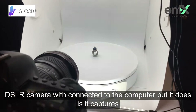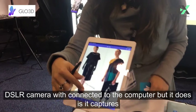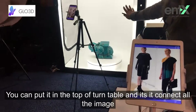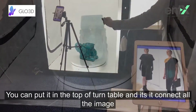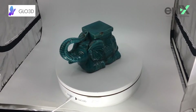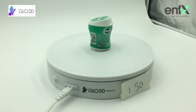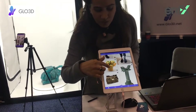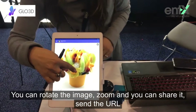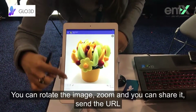What it does is capture up to 48 images of the product. You can put it on a turntable and it stitches all the images together. After that, you can edit the images — I can show you a sample. You can remove the background, rotate the image, and zoom.